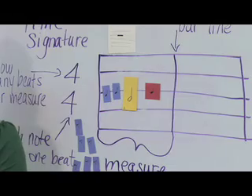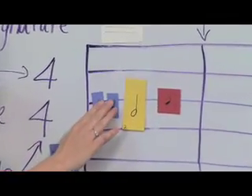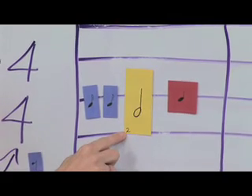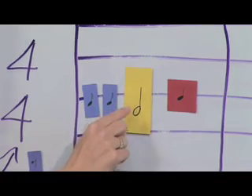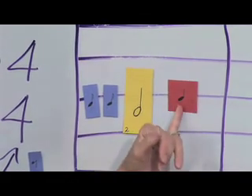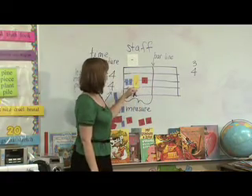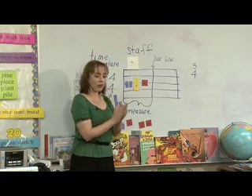Here comes the real fun, tricky part — clapping that out. We have the 'one and,' because remember those eighth notes, we have that tricky 'and.' This one has how many? Two. So we have one and, two, three. This one has how many? One. So that last one is four. If I were to clap this out, it would be: one and, two, three, four.